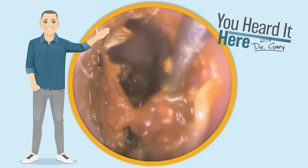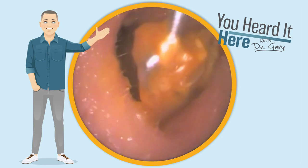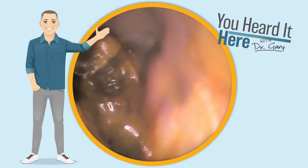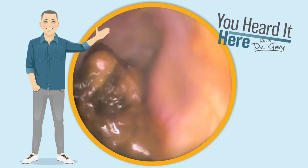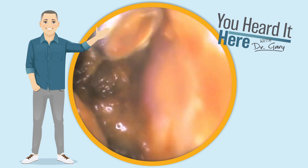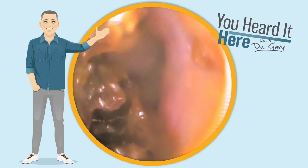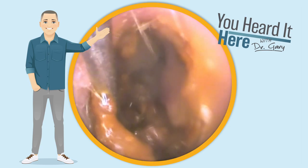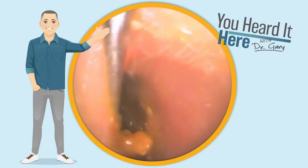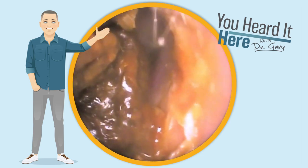Did you know that prolonged exposure to noise, even music, can cause hearing loss? The longer you're exposed to noise, the more likely you are to induce hearing loss. When going to a concert, you can use either earplugs or specialty musicians plugs. Those are great because they help keep the fidelity of music while protecting your hearing, simply by lowering the volume a little bit.